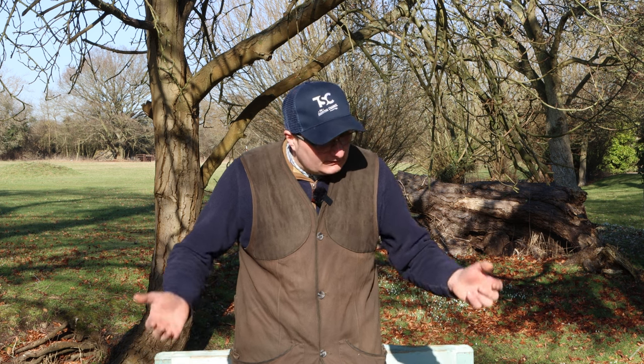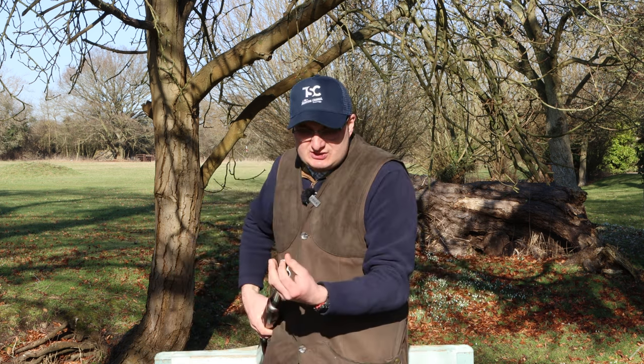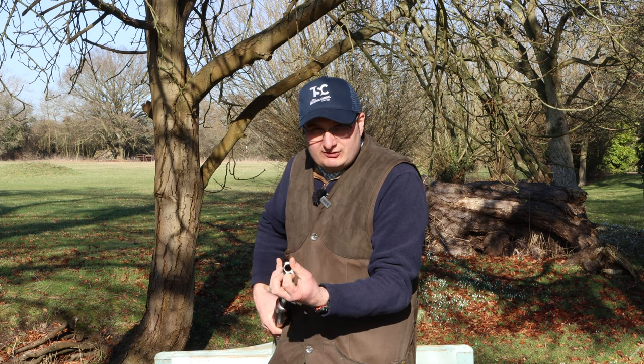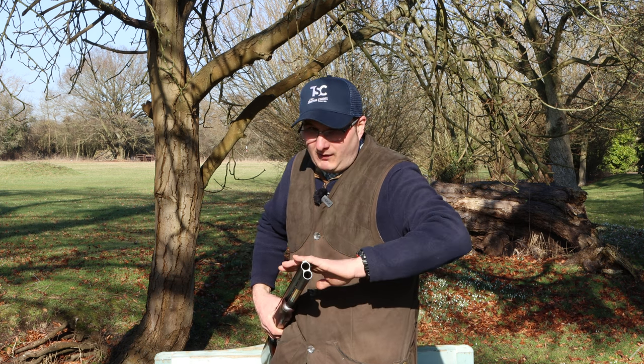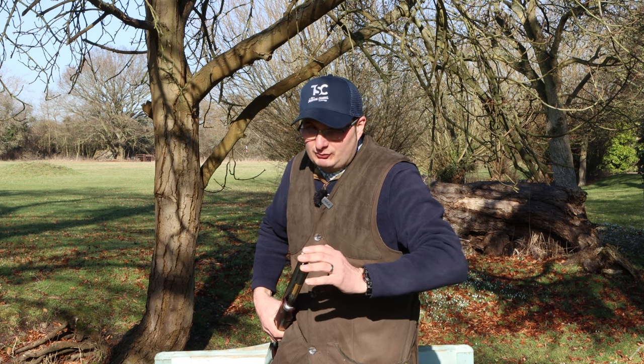The 525 grade one comes with the ABS case. It comes with four internal chokes which are in the gun already, two of them internal. Some of them do come with five — it depends which one you go for, but generally it will come with four or five internal chokes.